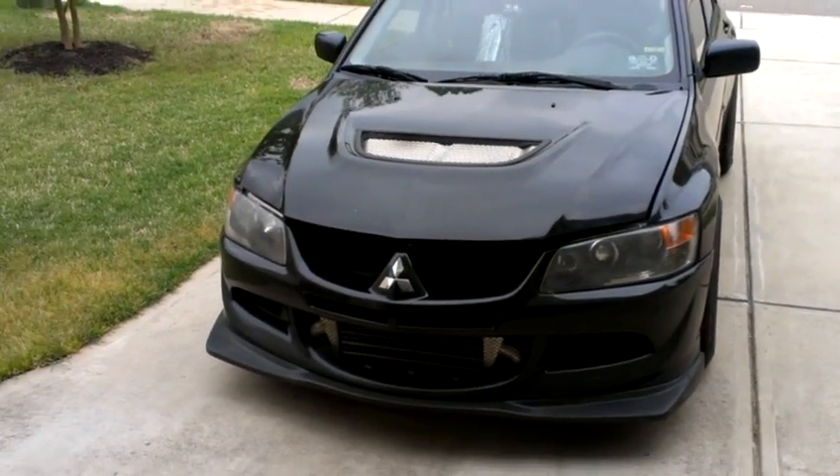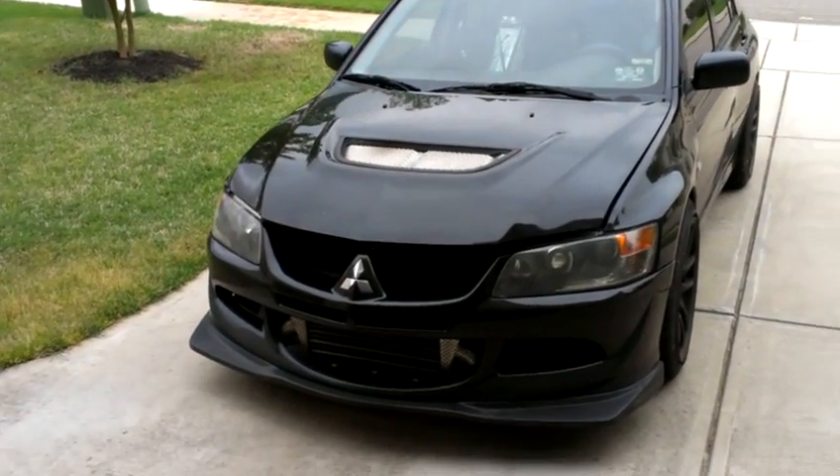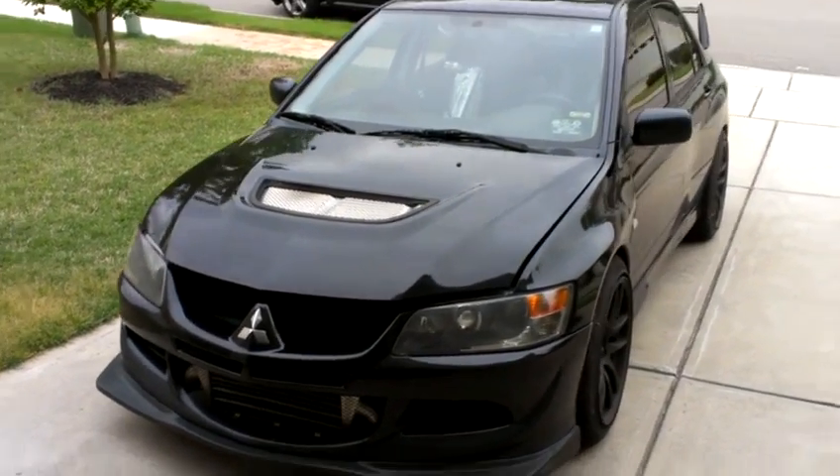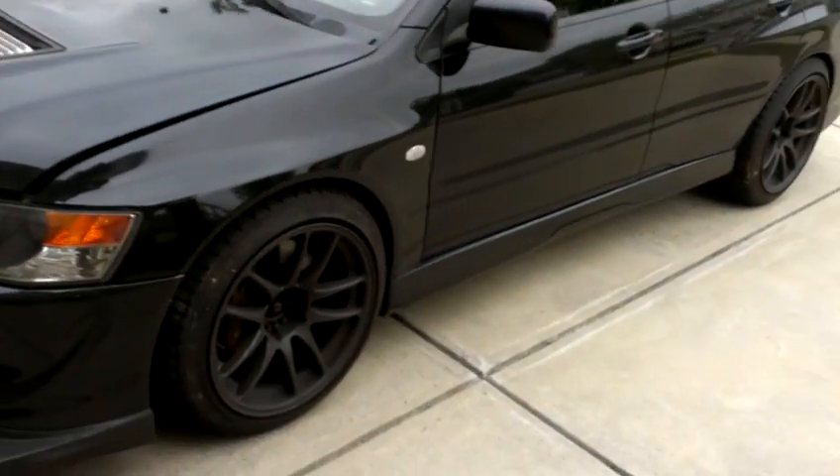Hey everyone, for sale is my 2003 Mitsubishi Lancer Evolution 8. I'm just going to do a quick walk around, and I'm going to start it up and pop the hood for you guys.